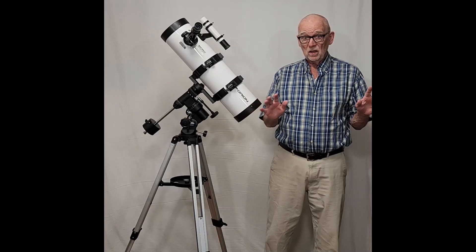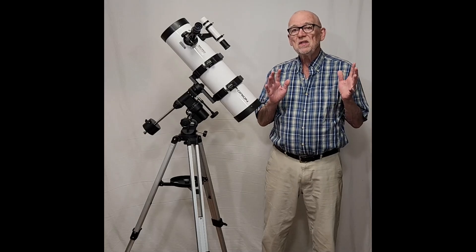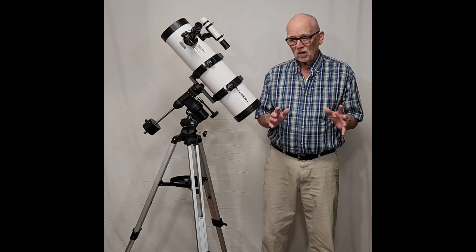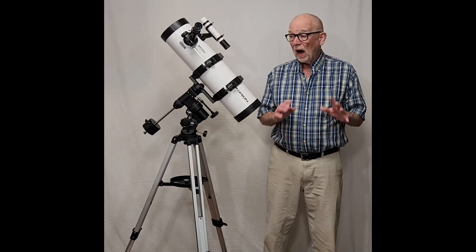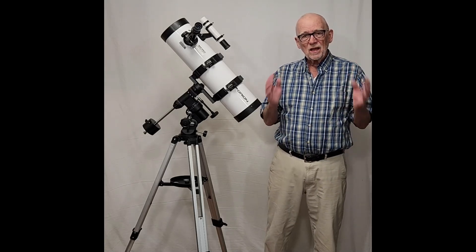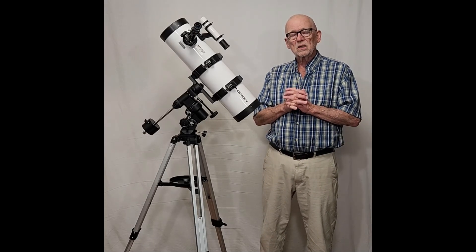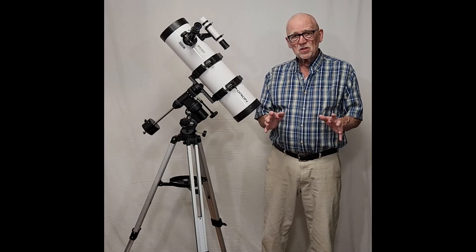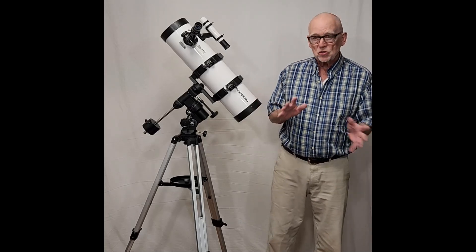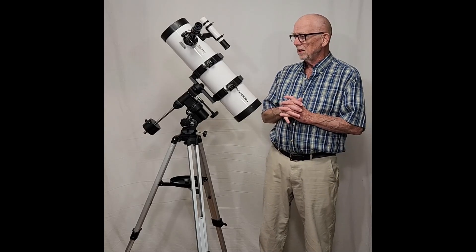From here on down, different story. Disaster. Oh my goodness. I have never seen an equatorial mount that is such a nightmare. This thing is horrible. I'm not talking about a little bit of frustration — I'm talking about extreme frustration, even for somebody like me who knows what they're doing and has dealt with lots of telescopes and equatorial mounts. They've somehow taken a bad design and made it even worse in this particular mount.